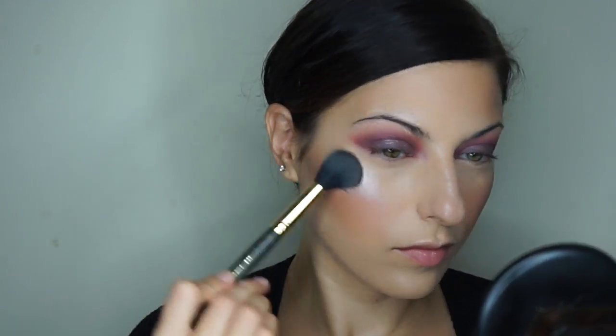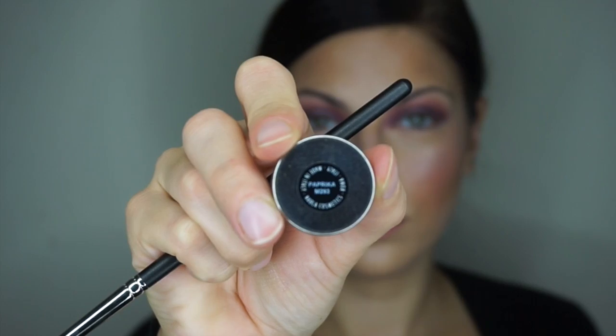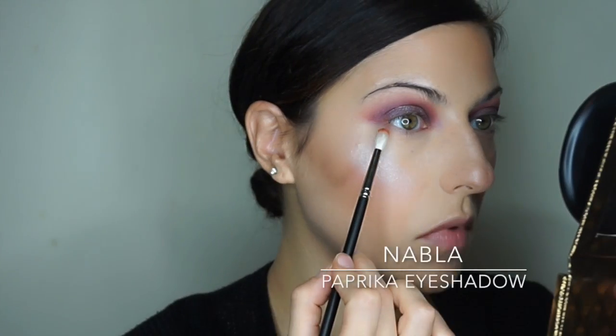Now I'm highlighting using Luna eyeshadow from Nabla — also from the Gold Dust collection. Do you guys see a theme here? It was my first time using this too, so I went in cautiously, but I was super impressed, so then I put it all over my face. I absolutely love the color and I'm still using that Smith 112 brush — it's great for highlighting because it's small and gives you a lot of control.